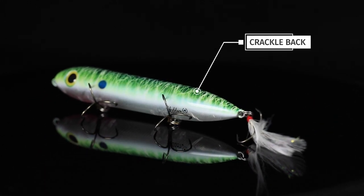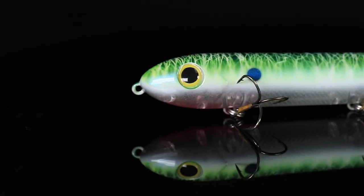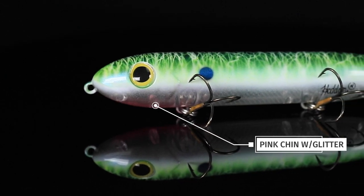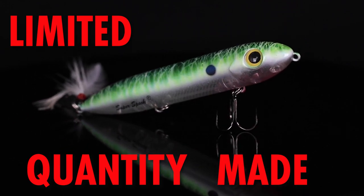We've got a crackle back on it with blue, green, and white — all the best threadfin shad-based colors on the top. We added a little bit of pink to the chin with some glitter. This is gonna be a great pattern for tossing over the top of brush piles and getting some big bass to come to the top.